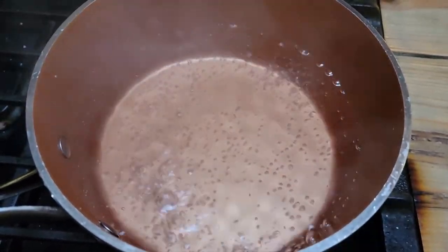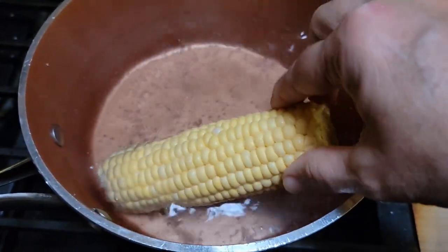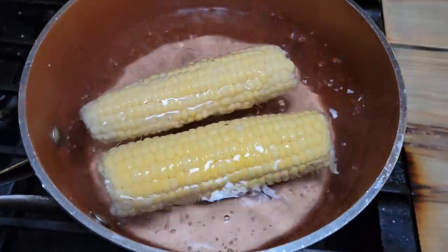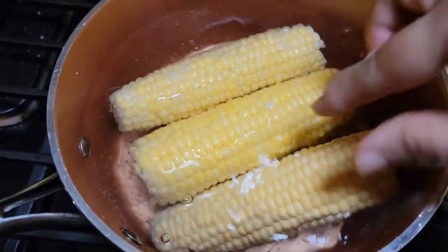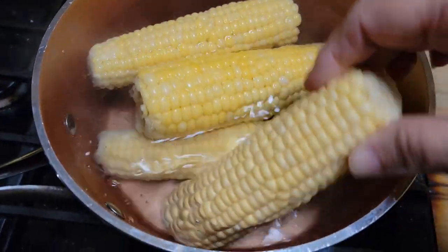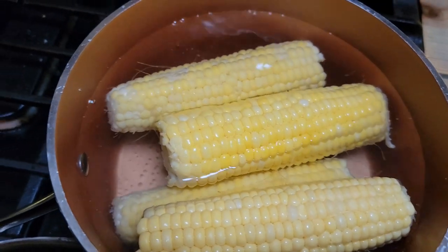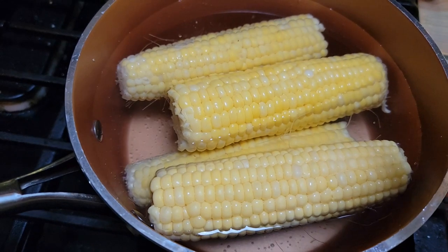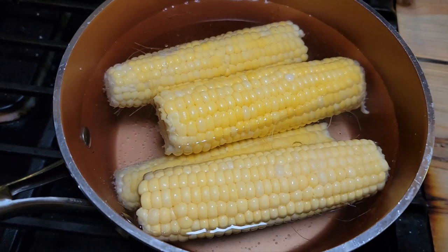The first thing we're going to do is take four ears of fresh corn that's been shucked. Of course, there's no fresh corn right now at this time of year. I bought this at the produce section at Walmart — it wasn't frozen. This is salted boiling water. Just make sure it's down in there. I'm going to let this come up to another boil and let it boil for about three minutes. Then I'm going to take it out and put it in some cold water to stop it cooking.